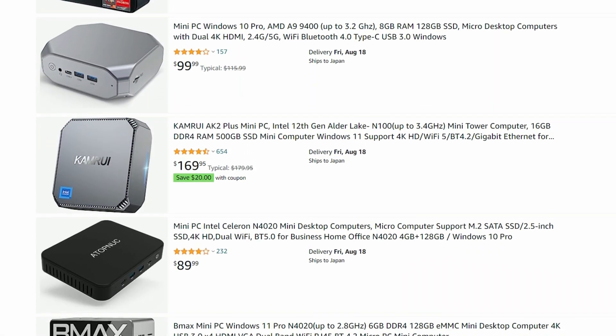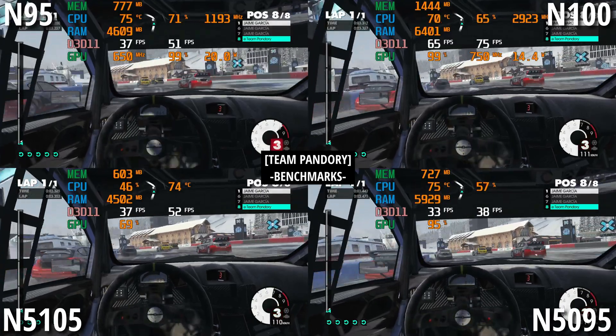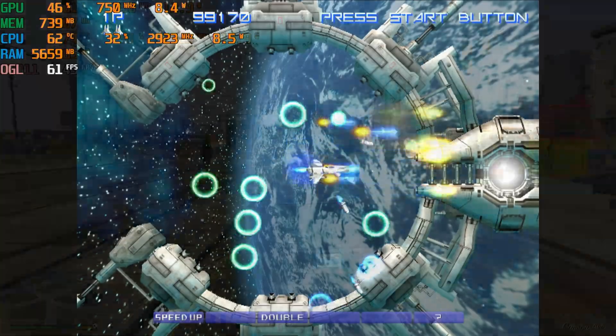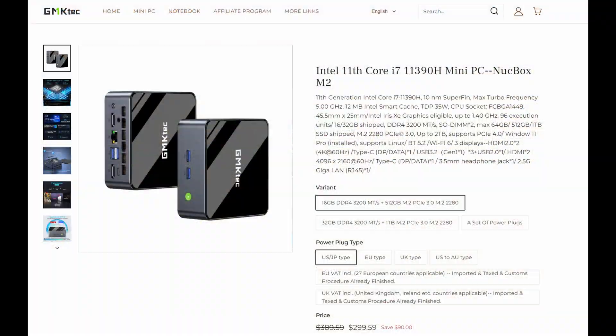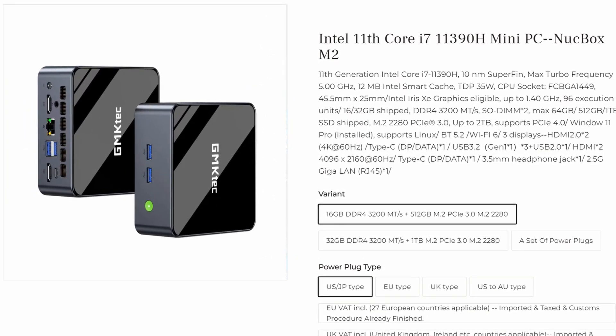Welcome back. If you check through Amazon, there are quite a few mini PCs available. One of our favorite chipsets is the Intel N100 — it gave us a good Windows experience and was great for emulation, but with its weak GPU and single-channel memory it has its limits. So GMK Tech got in touch with us and asked if we'd like to review their i7 mini PC. This should blow the socks off the N100 at $299.